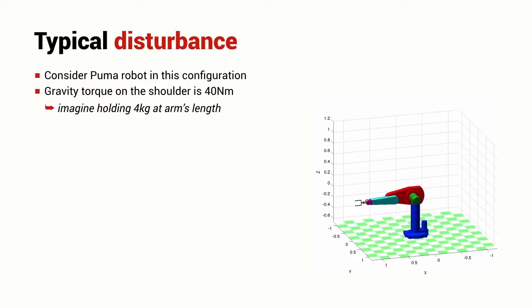In the last lecture, we considered a very simplistic control case called independent joint control and we ignored effects like gravity. But in a real robot such as the PUMA robot shown here in this particular configuration, we can imagine the torque that must be required at the shoulder joint and at the elbow joint in order to stop the robot collapsing under the effect of gravity.